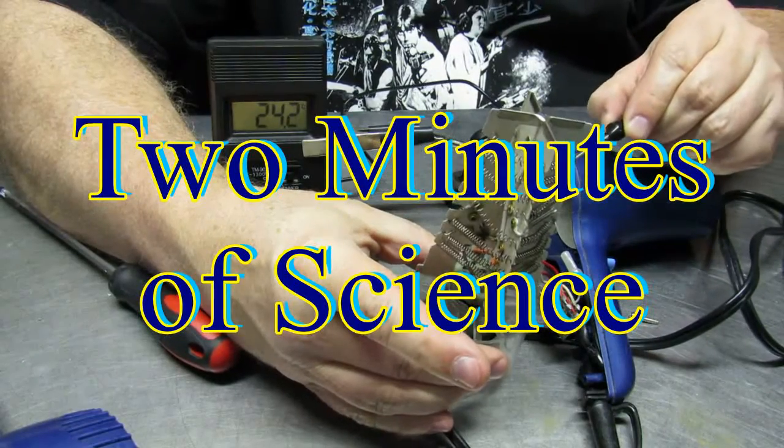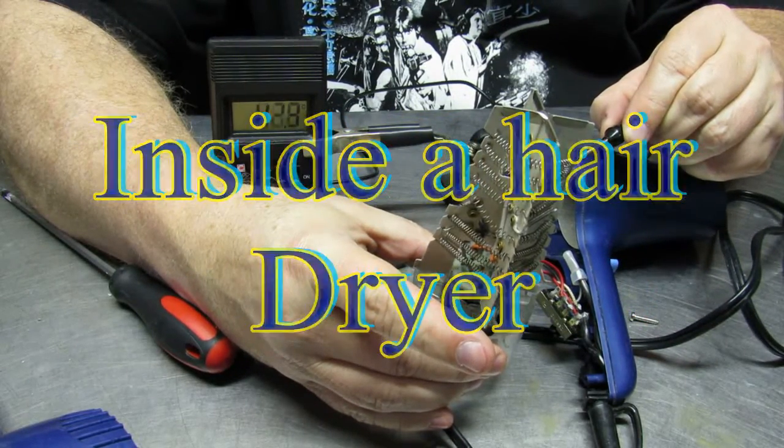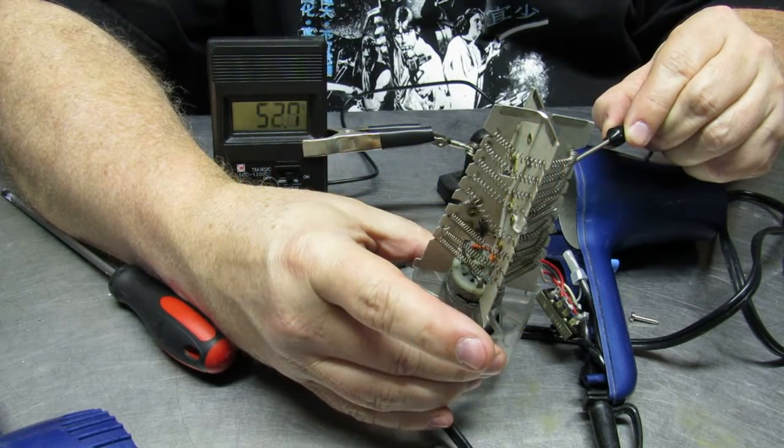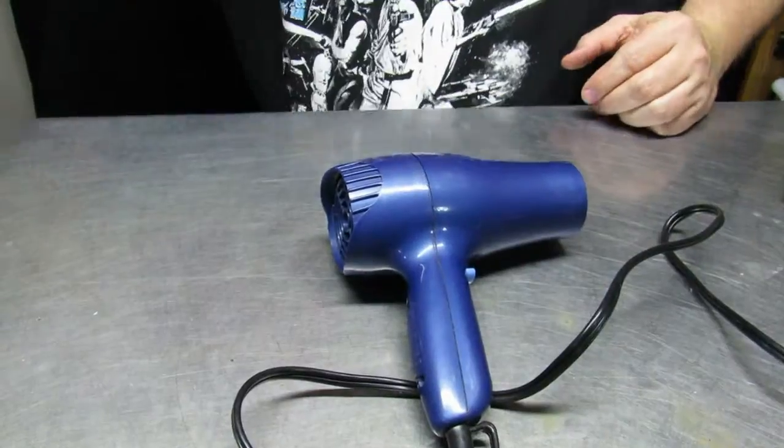Today's Two Minutes of Science is all about what's inside the hairdryer. We're going to take a look at how these hairdryers function, and also a few cautions about taking them apart.